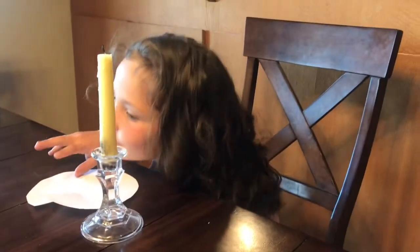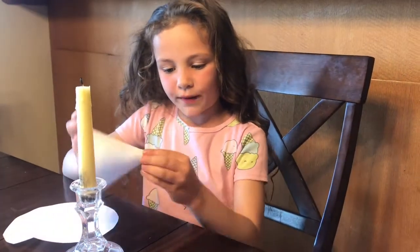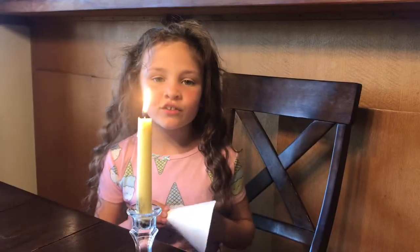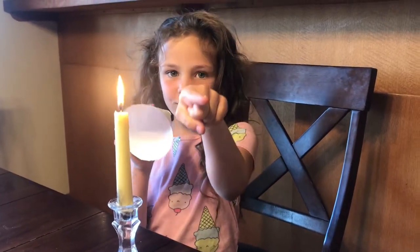Next, this is the cone you're supposed to make. You need to light the candle. I want you to make a prediction — if I blow into this funnel, will the flame go this way toward me, or this way?